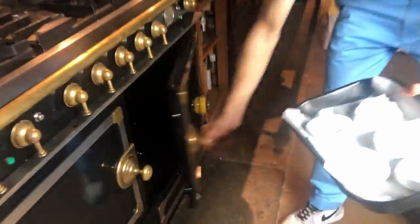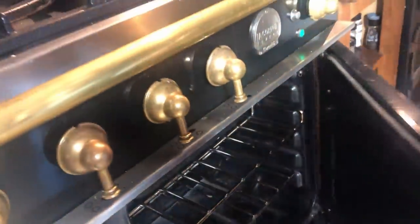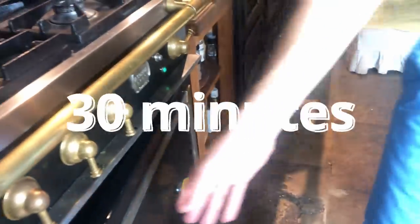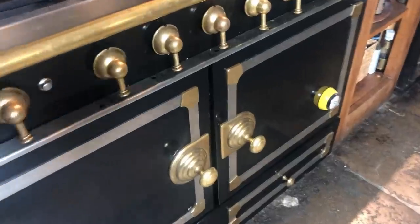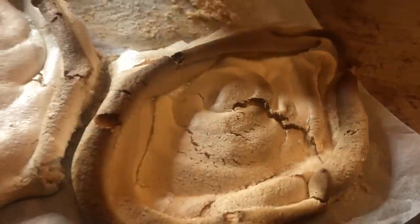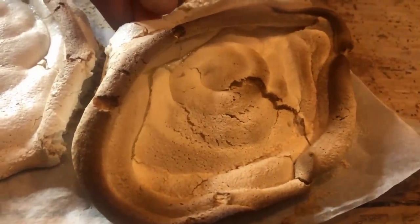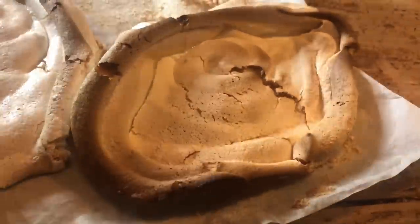Okay, I finished. I put the meringue in the oven for half an hour. Let's see. It's beautiful — it's very delicate. Yes, you need to watch out.